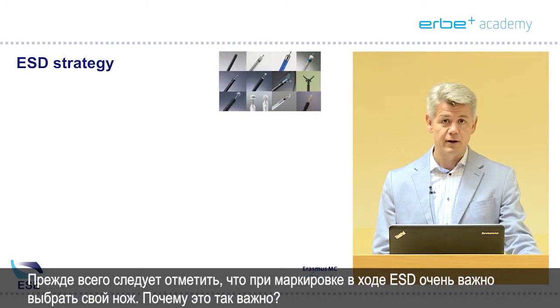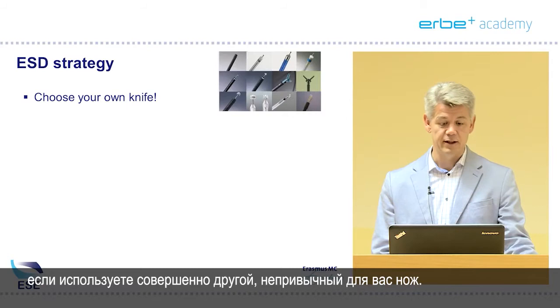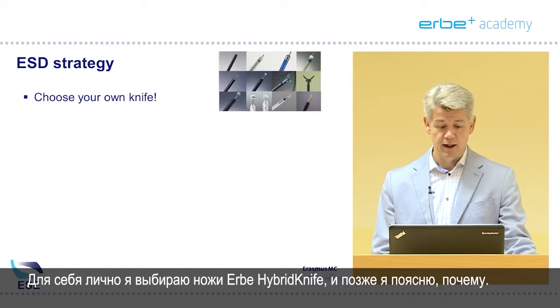When you are embarking on ESD, I think it's very important to choose your own knife. Every knife has different properties and you will experience that even an expert in ESD can be a beginner when he uses a completely different knife than he is used to, so I would strongly suggest everybody to use their own knife.